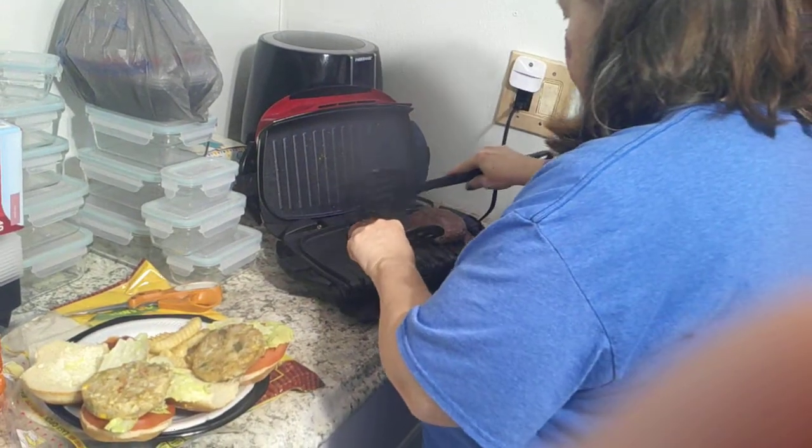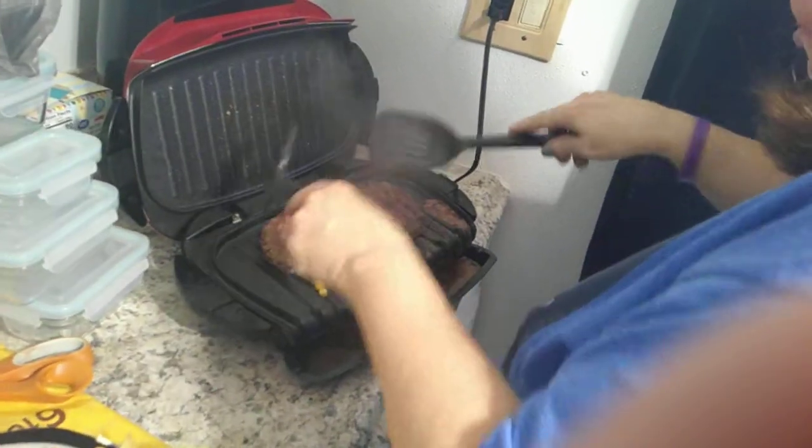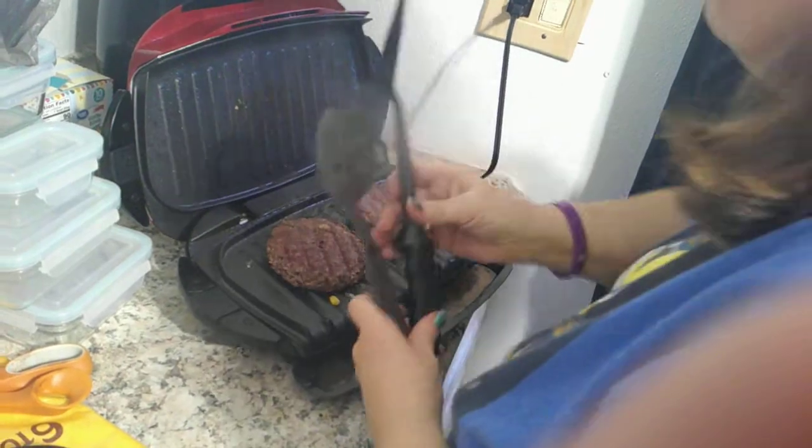Then I'm going to spread these out a bit and turn these over and let them cook some more.